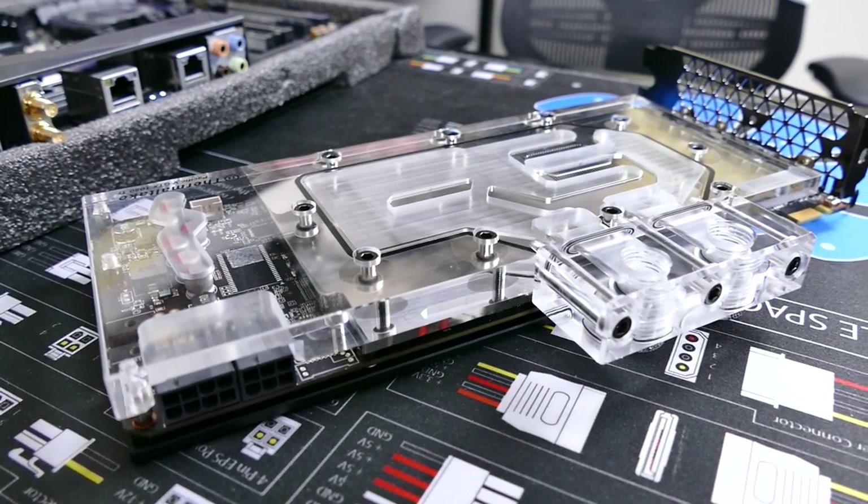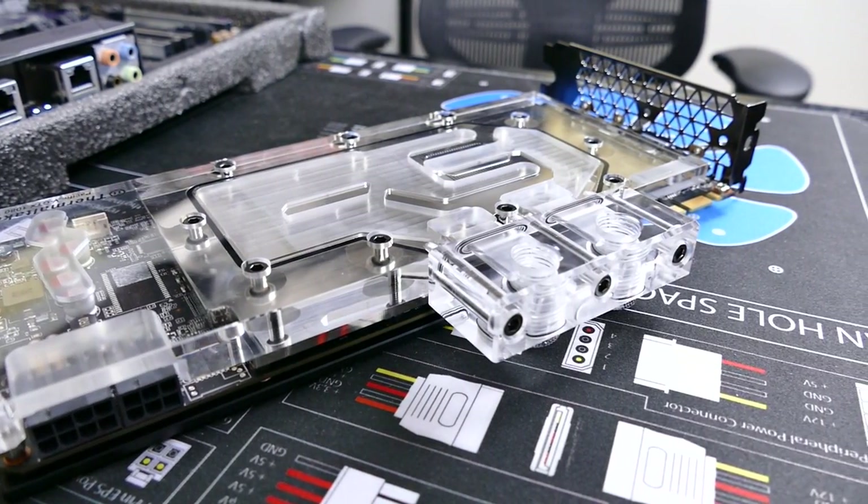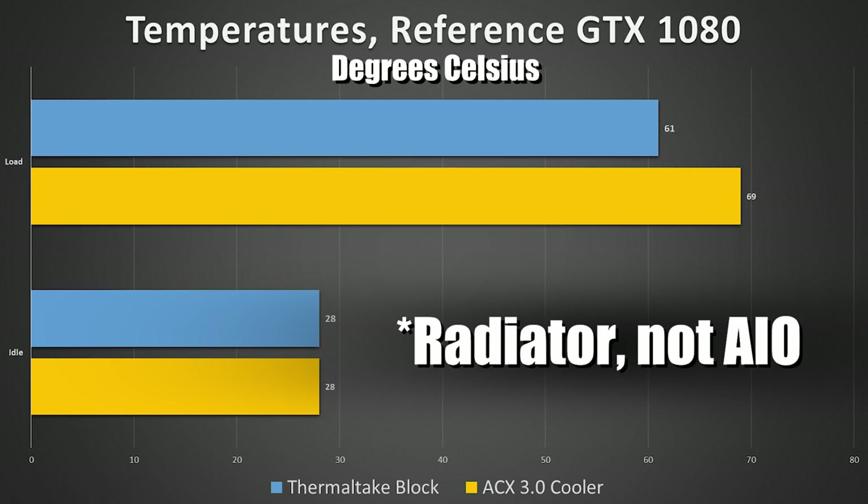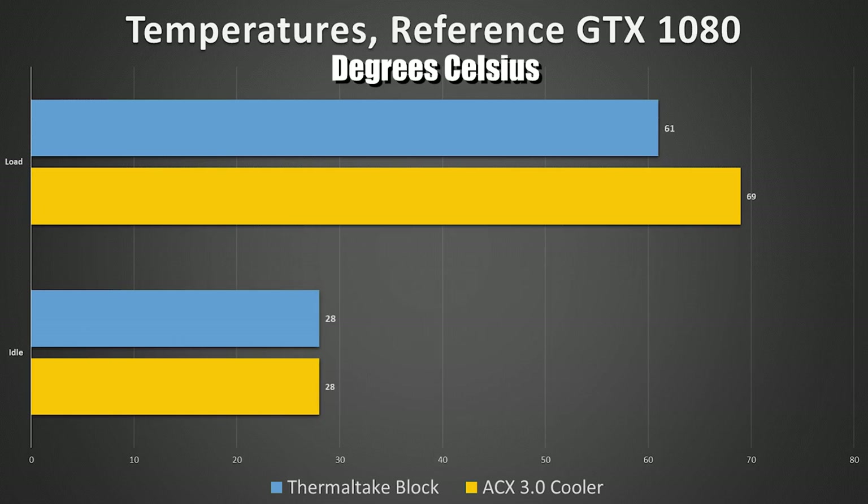Now let's check out some thermals. I did not yet install the 1080 Ti water block into a custom loop — I'm saving that for a separate video. But here's a regular 1080 water block before and after install. The first temperature in yellow, 69 degrees, was with an EVGA ACX 3.0 air cooler. When we swapped that for the Thermaltake 1080 block, temperatures lowered under load to 61 degrees Celsius. The idle temperatures did not change at all — both the air cooler and liquid cooler leveled off at 28 degrees Celsius apiece, with a single 360mm AIO for the Thermaltake block.